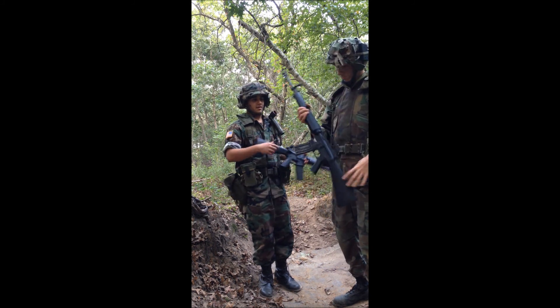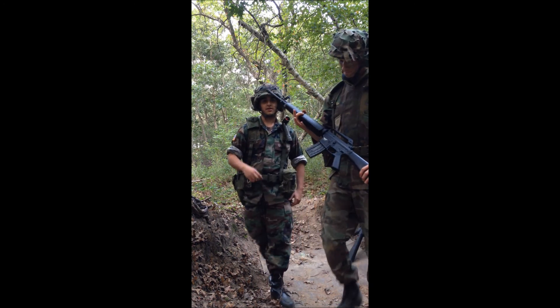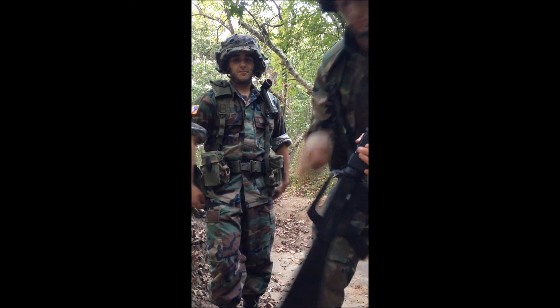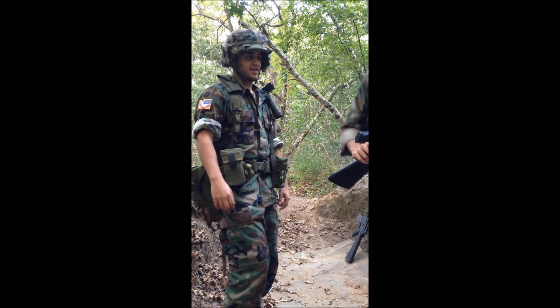Starting with the gun, Wendy has a JG M16A1 Vietnam new version. It's full metal and it's a nice gun, but that review is for another day because we have not used either of these guns yet.